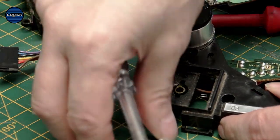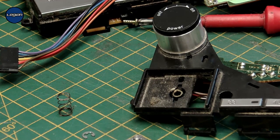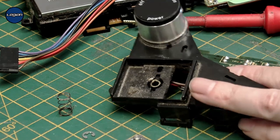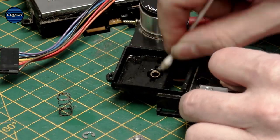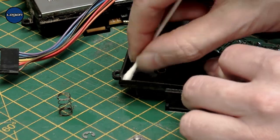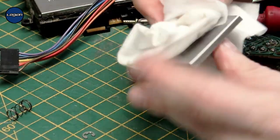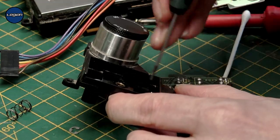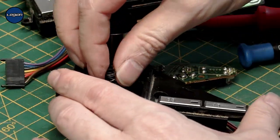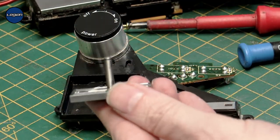We want to give that a good clean, put some lubrication on the shaft and the spring, and clean all around on the inside. I'm just going to use some IPA and a cotton swab to clean it up, and then I'm going to put some white lithium on the shaft.